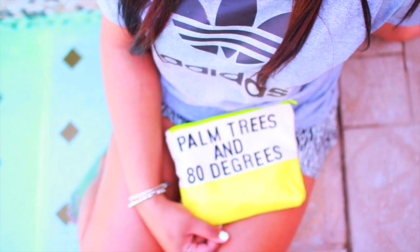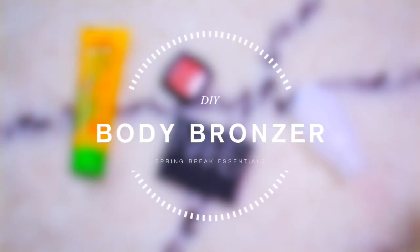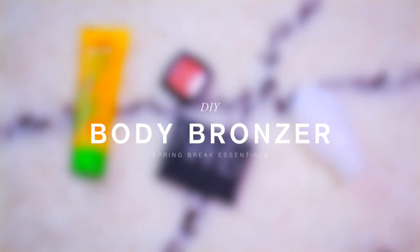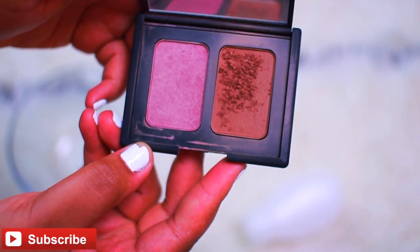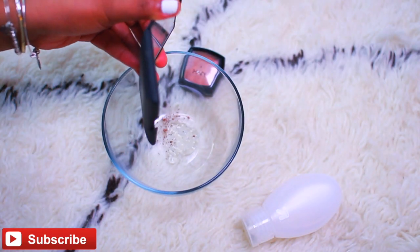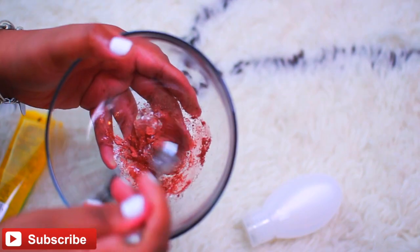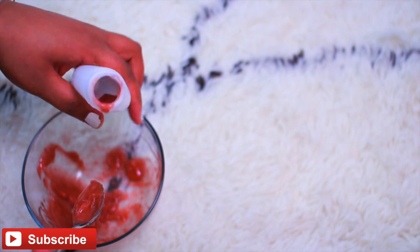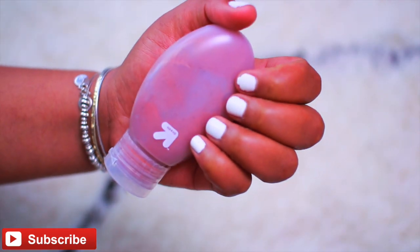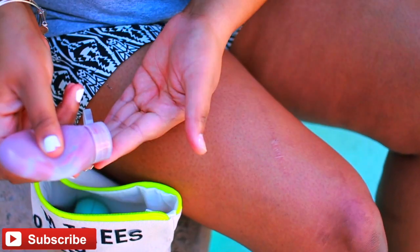For the last DIY, we're making a bronzing body gel. You'll need aloe vera gel, some blush or bronzer with sparkles, and a container. Take a broken blush or bronzer, scrape it into a bowl, add some aloe vera, and stir it up. This creates a really pretty clear gel to rub onto your skin. It looks a little scary at first but it just leaves a slight shimmer — perfect for spring break to add a little bit of shimmer to your legs.